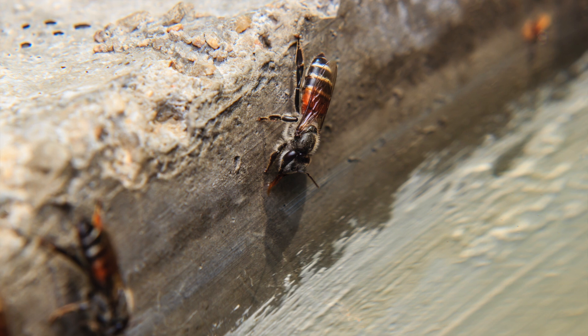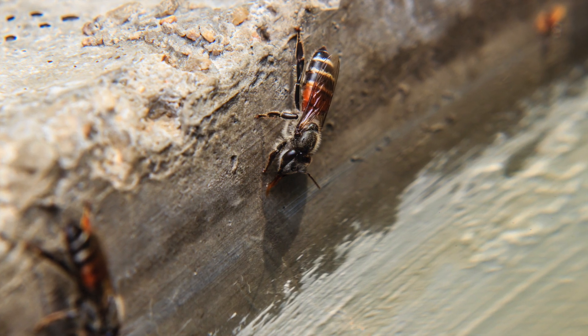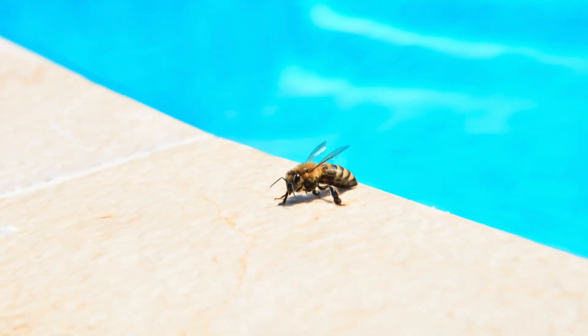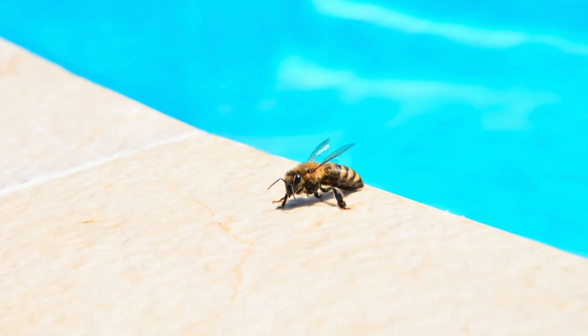Some bees will make 50 to 100 trips a day just to gather water. On a hot day, they could use a quart or more. And left to their own devices, your little bee friends might get their water from somewhere you'd rather they didn't, like your pool or your water glass.